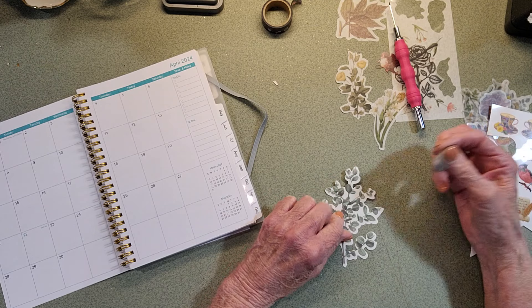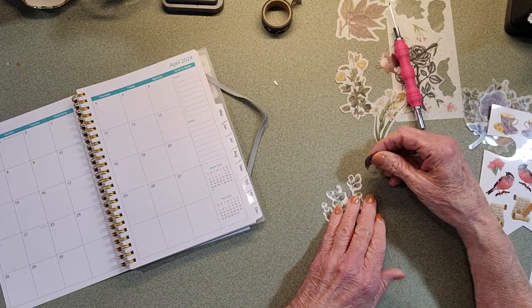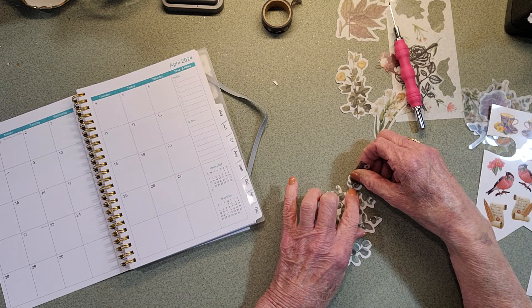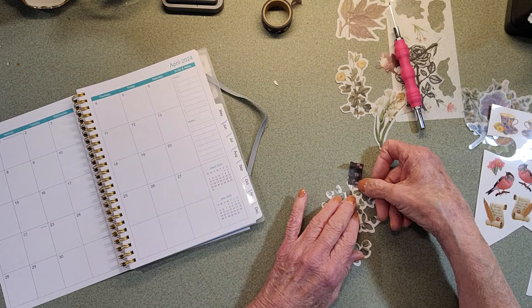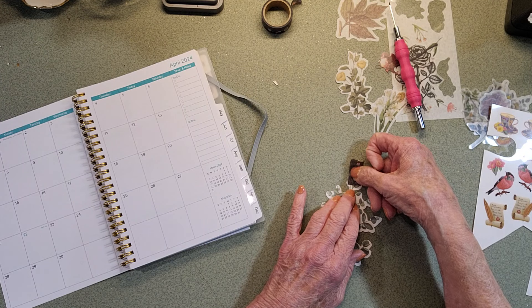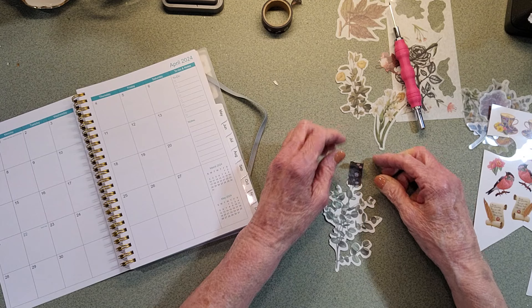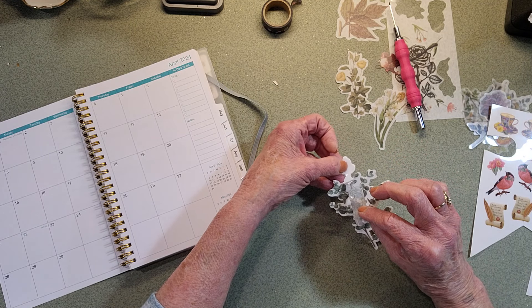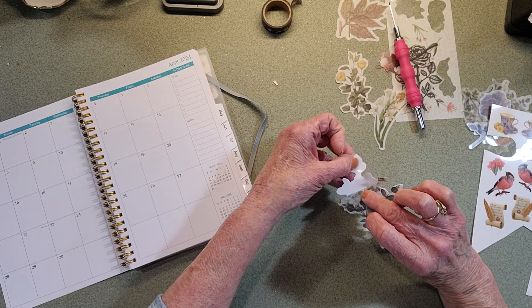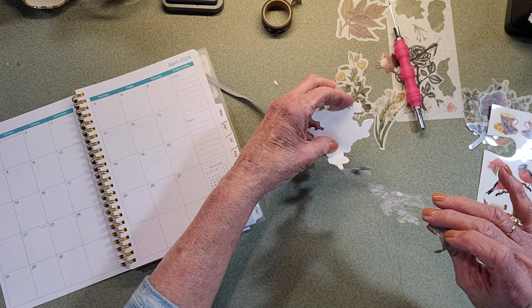So I want to take this sticker off here, and this one, like I said, has a paper back. I put it in a position where I want to start to rip it off - it doesn't matter where you do it, really. Then I take my nail and just kind of do a little rub on there, and voila, there's my sticker coming up.